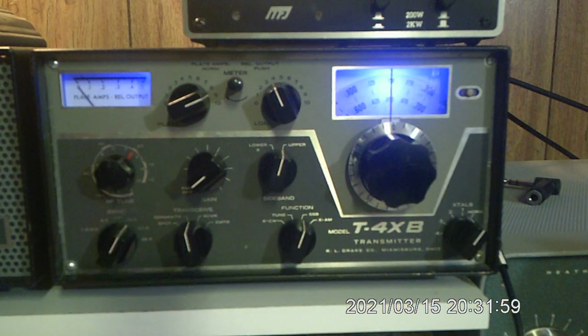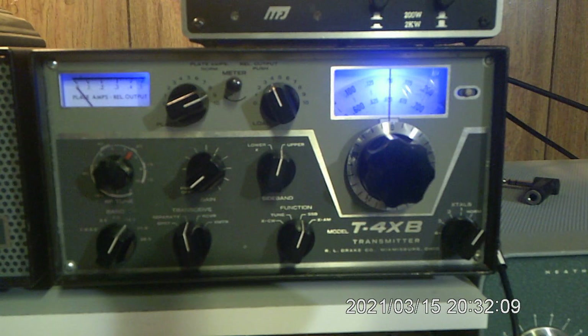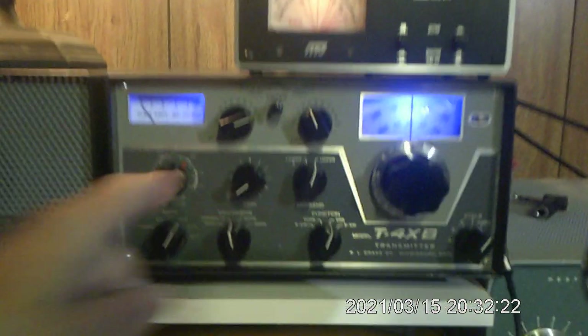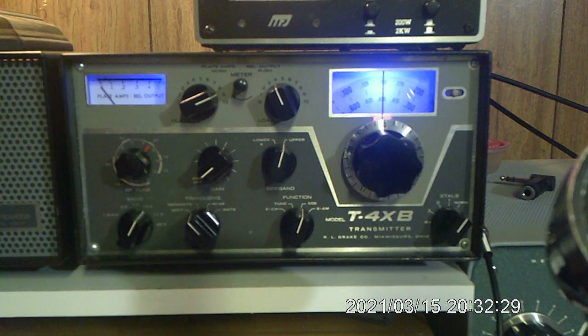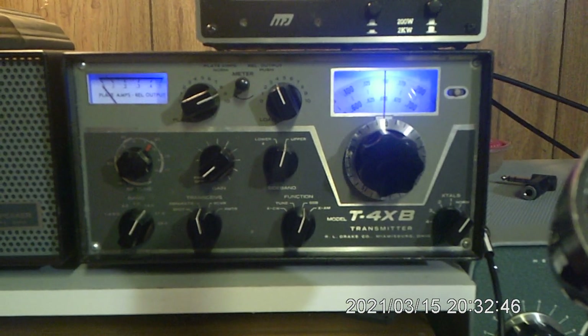Now if you want to use it in transceive, that gets you close and may be good enough, but that seems to always change on the receiver. So to spot in transceive, I actually have to move the function switch to on, make sure the volume and mic gains are all the way down, and then go to spot. You hear that? This transmitter and receiver are in pretty good tune. After they're warmed up they're actually spotted in transceive. Hey, I hope that helps you out a little bit. WW9L, 73, see you on the band.